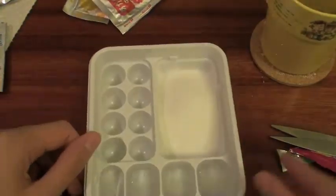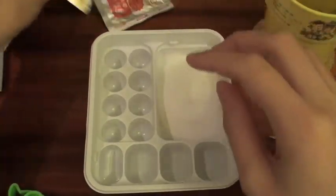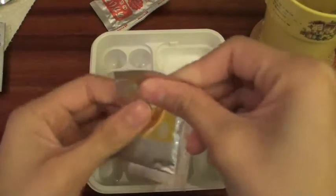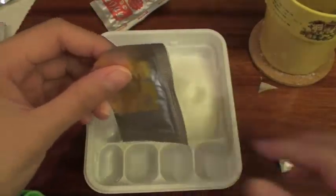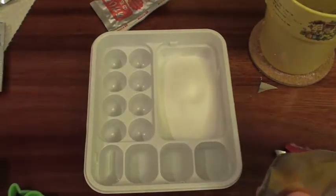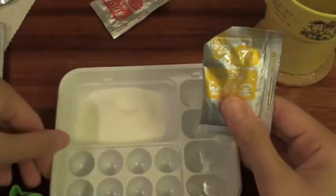Okay, so I filled water in all of these things, and then I have the powder here. So now all I'm going to do is open up these little packets and I am just going to pour these into this.